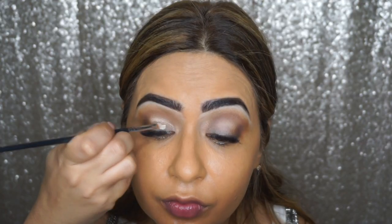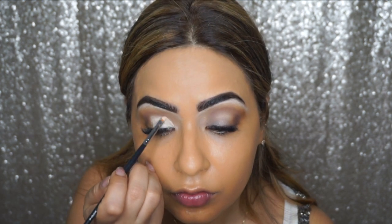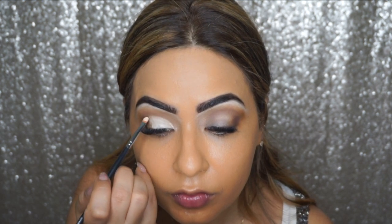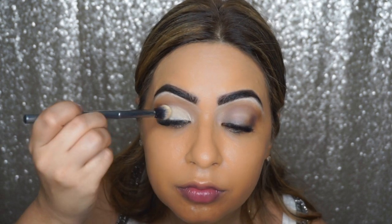Now we're going to cut the crease. For that I'm going to go back into my Urban Decay eyeshadow primer potion in the shade Eden and use this to cut my crease. Then I'm going to take some setting powder and apply it where we've cut the crease.